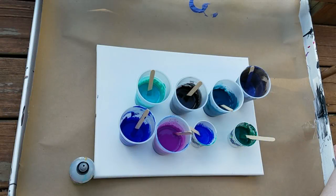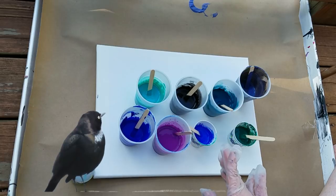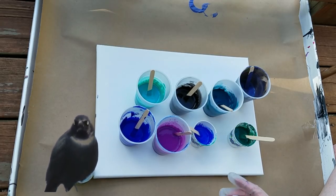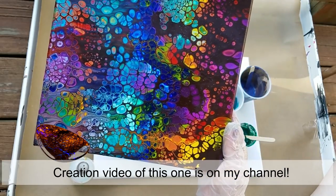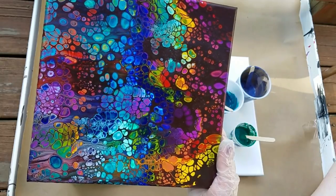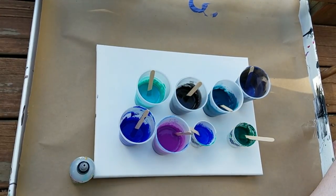This is Jenny for acrylicpouring.com and today I'm going to do a pour that's inspired by blackbirds and other birds that have iridescent feathers. A few weeks ago I did a pour that was inspired by the gorgeous colors in Boulder Opal, and it just helped to think about something that I love, then look at pictures and get inspired by those colors. So that's what I've been doing with birds today.